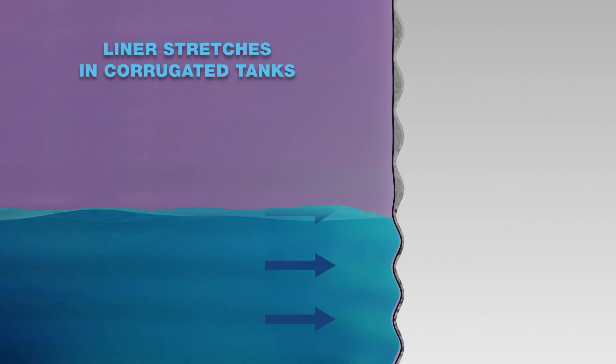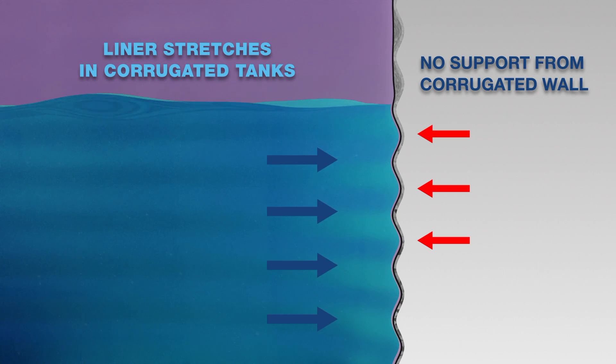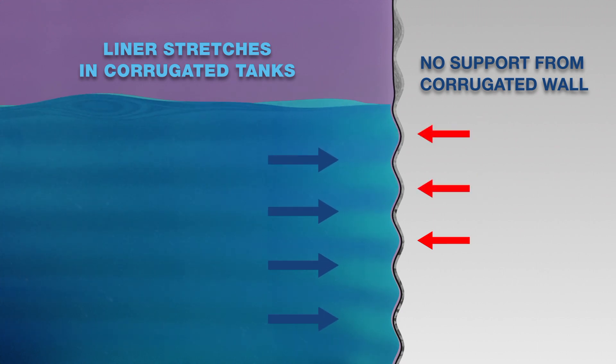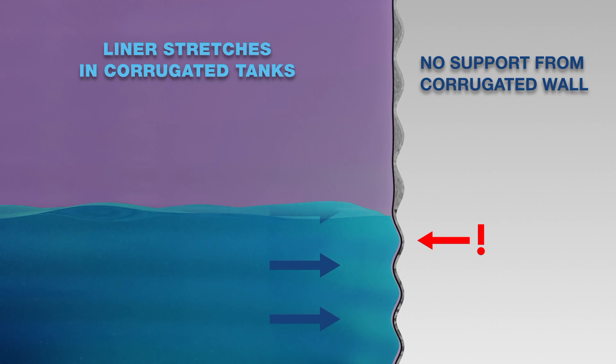The Pioneer V-Lock Wall Profile also provides superior internal support for the tank liner. In corrugated tanks, the tank liners are stretched into the deep corrugations in the tank wall during every water level cycle. Over time, the stresses caused by the water pressure and continual cycling can lead to the mechanical failure of the liner itself.